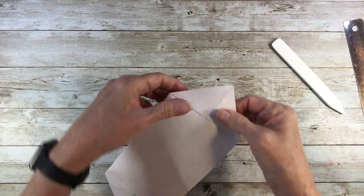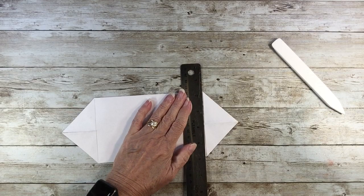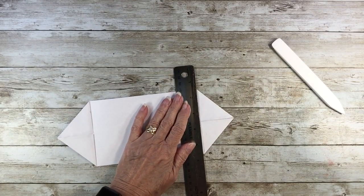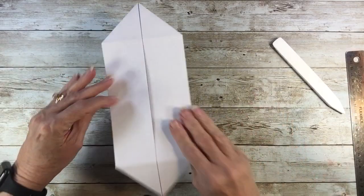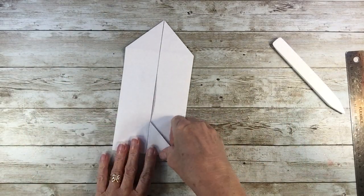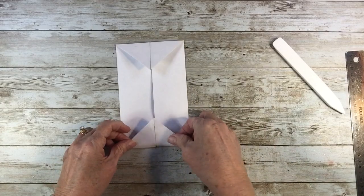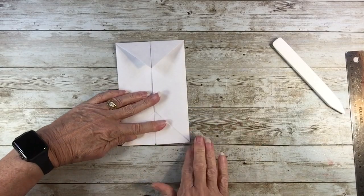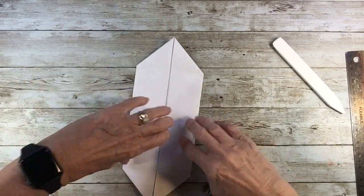Now you can just fold along this edge, but the ruler really does help to keep it nice and straight, so you're sure that you're right at the base of those edges. Now we're going to turn this over. If you fold it again, you can see it's right pointing down that center. Adjusting that fold just a little bit. Here we go — this is where the magic and the fun begins.